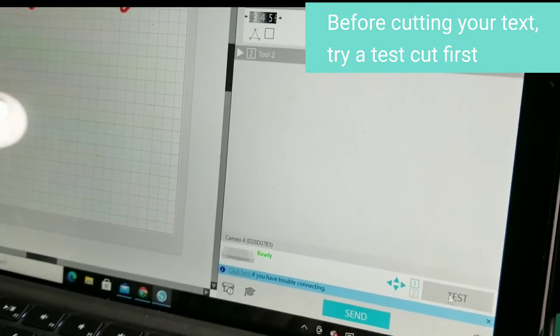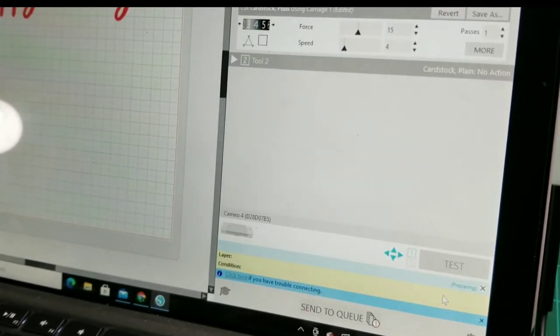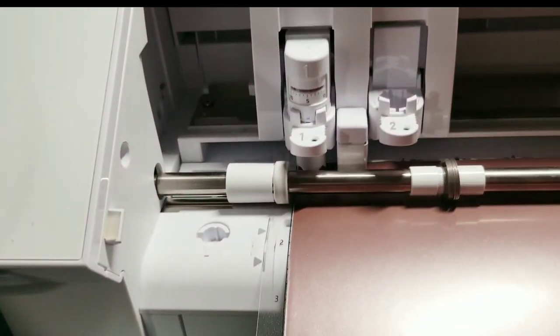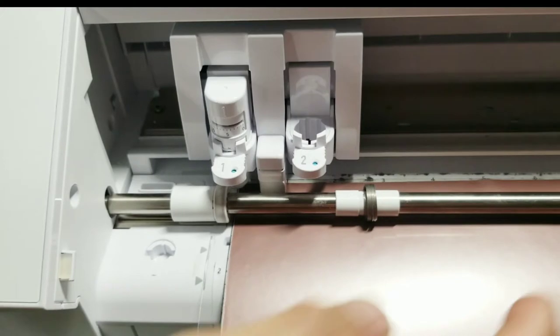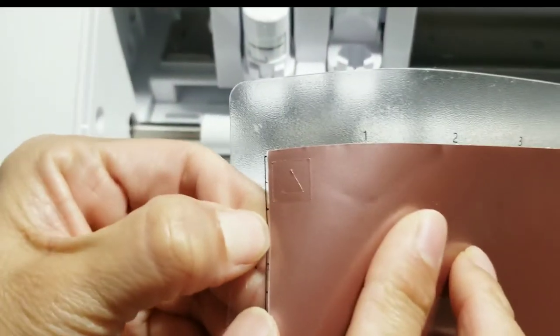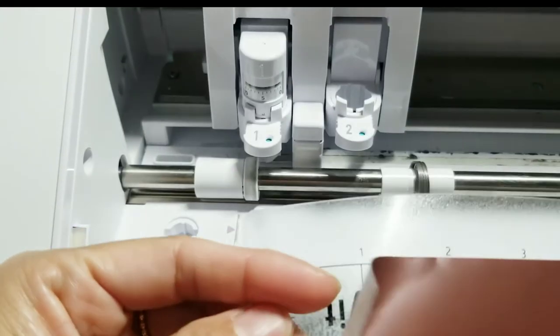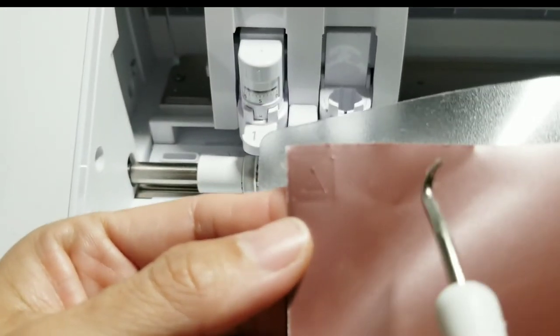Go back to your computer and click the test. The machine will start and make a small square for your test. Use your weeding tool and pull up the vinyl where you don't need it.